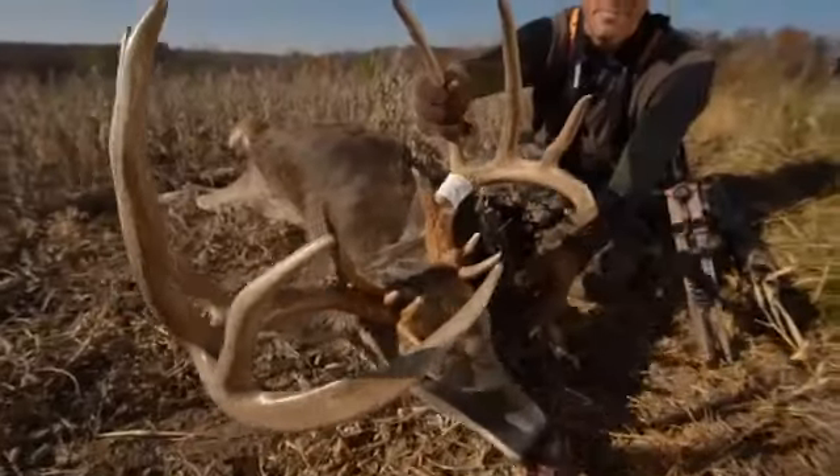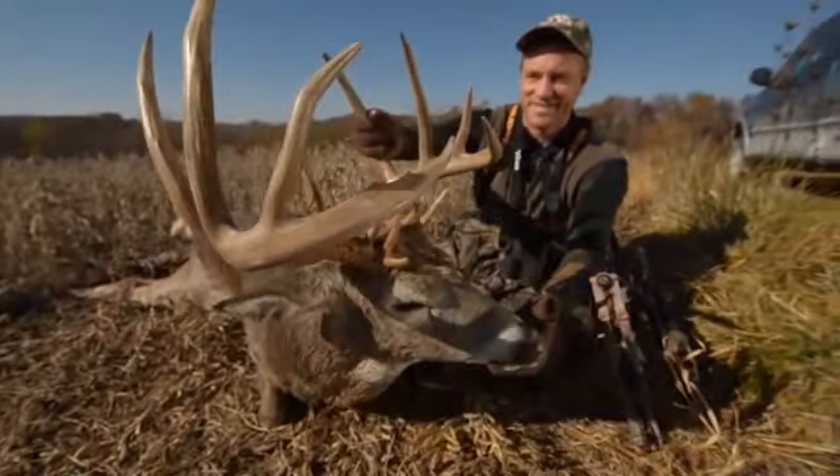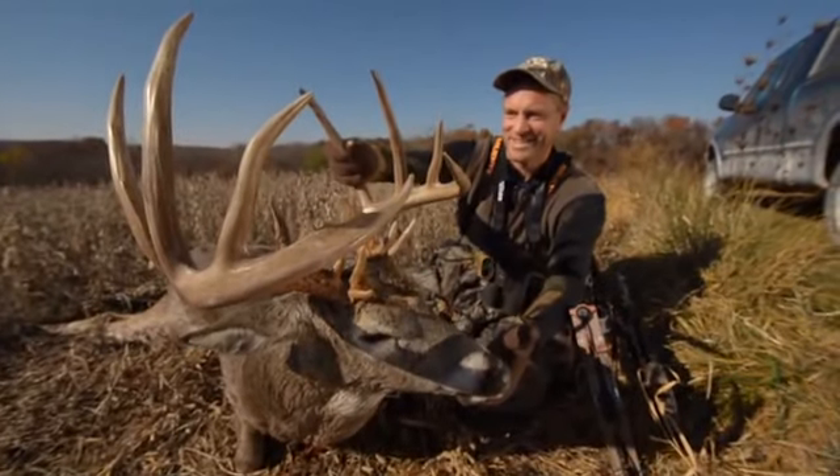Those are some of the things I've learned — lessons that have been reinforced with the buck I killed last week. It's always good to take something away. You always have to learn. This game of hunting whitetails is a challenging one.